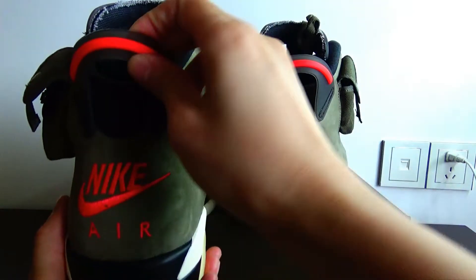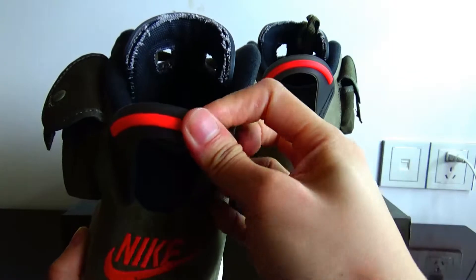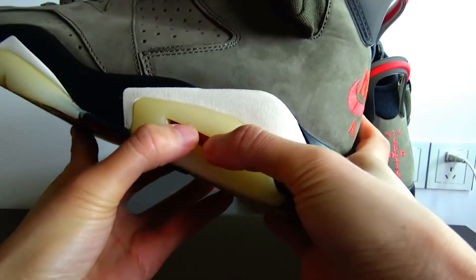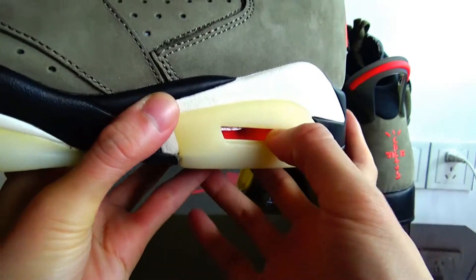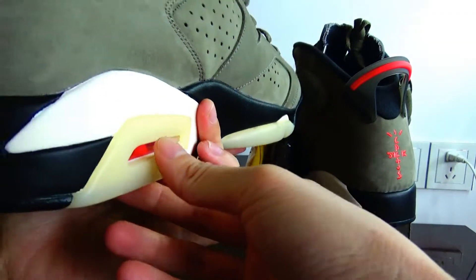On the other side, it is a translucent material. On this side, this part is hollow. This side is also hollow.